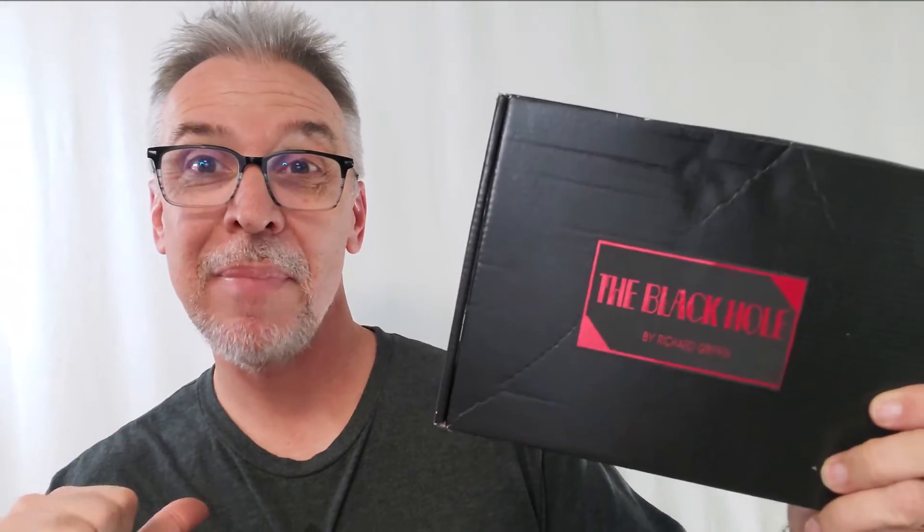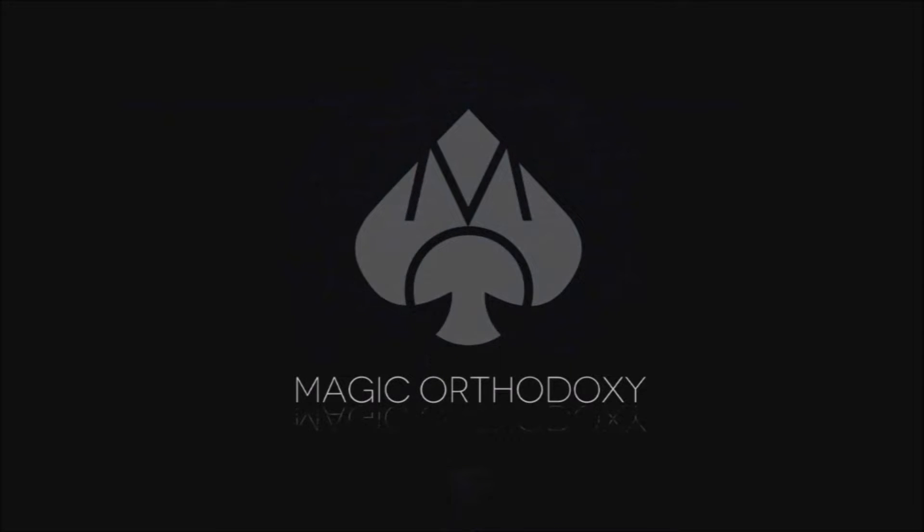Hey everybody, welcome back to Magic Orthodoxy. My name is David and this is a Magic Review. Welcome back to the channel, thanks for being here. We've got another one from Richard Griffin.